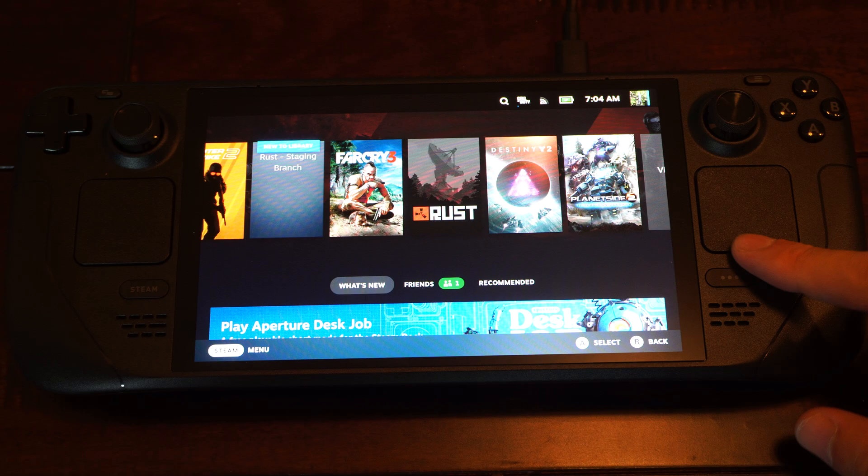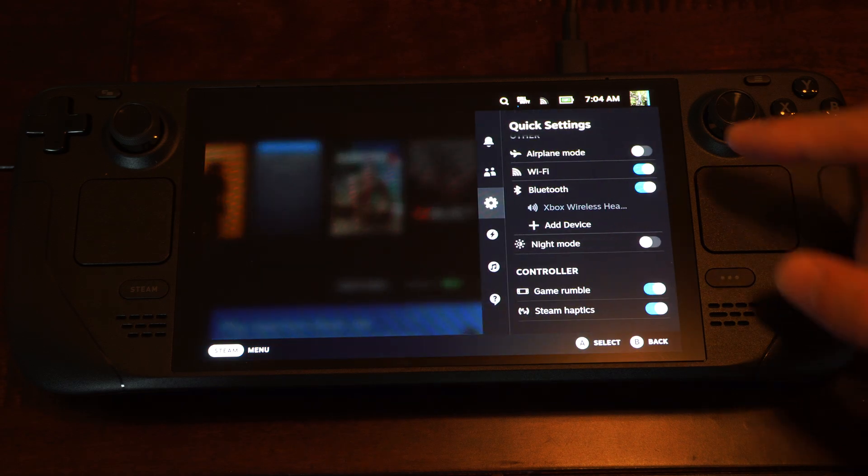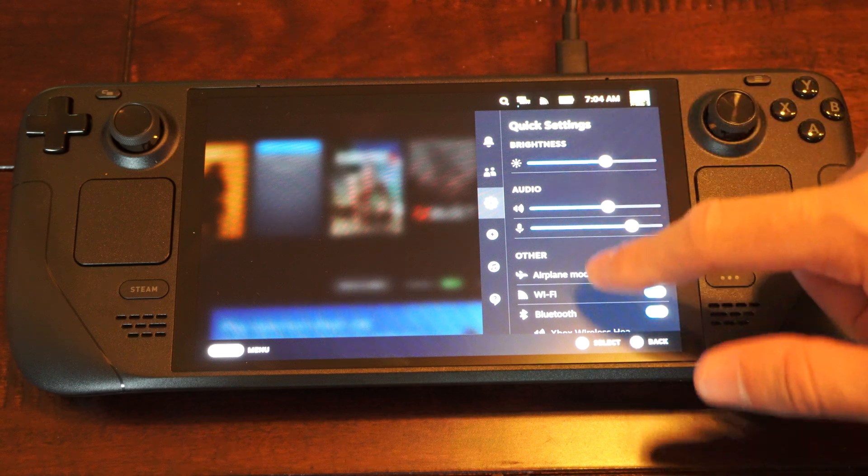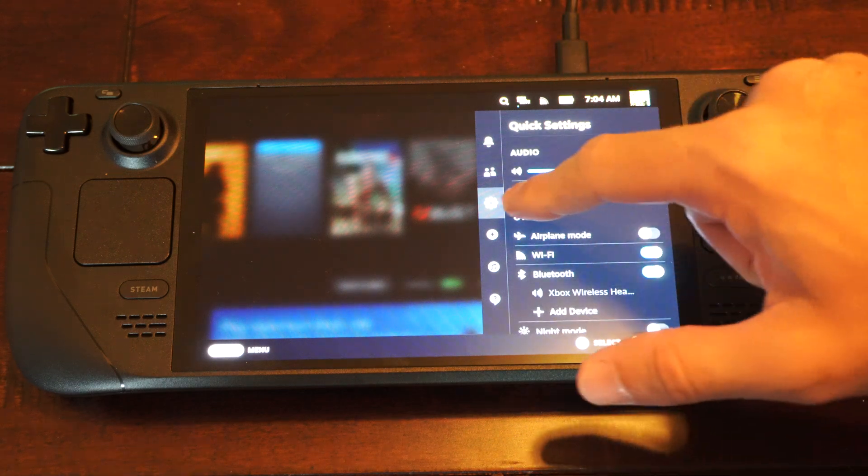So press the button with the three dots on it. This will open up the quick settings. And we want to scroll on down to the quick settings right here.